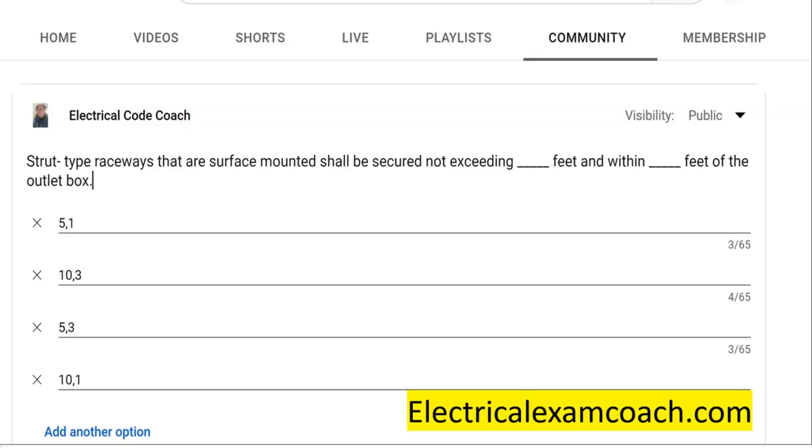Hey everyone, welcome back. I am the Electrical Code Coach and this is the electrical question of the day. Strut type raceways that are surface mounted shall be secured not exceeding blank feet and within blank feet of an outlet box.